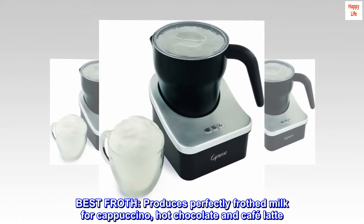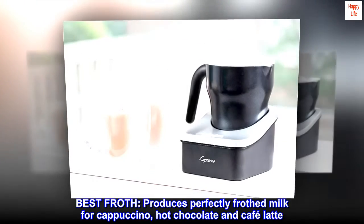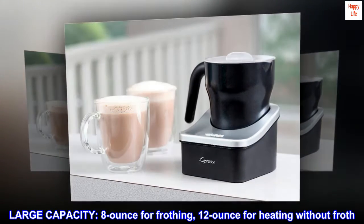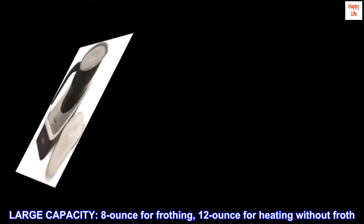Best Froth. Produces perfectly frothed milk for cappuccino, hot chocolate and cafe latte. Large capacity: 8 oz. for frothing, 12 oz. for heating without froth.